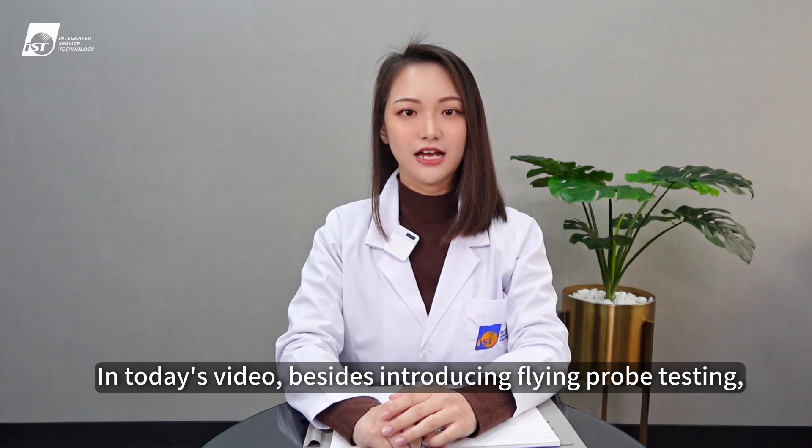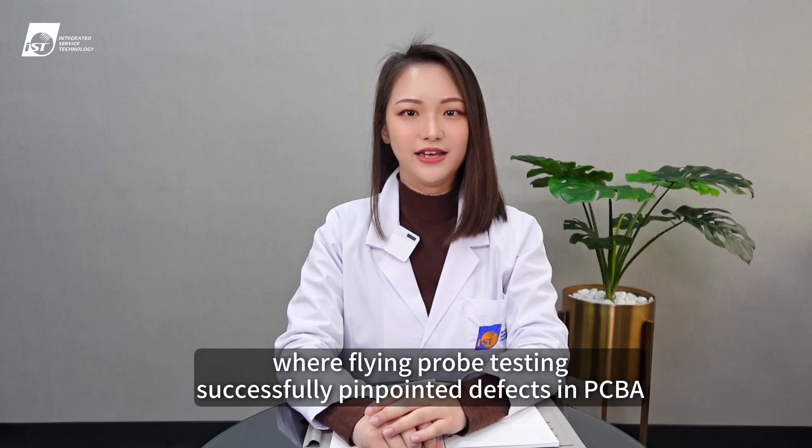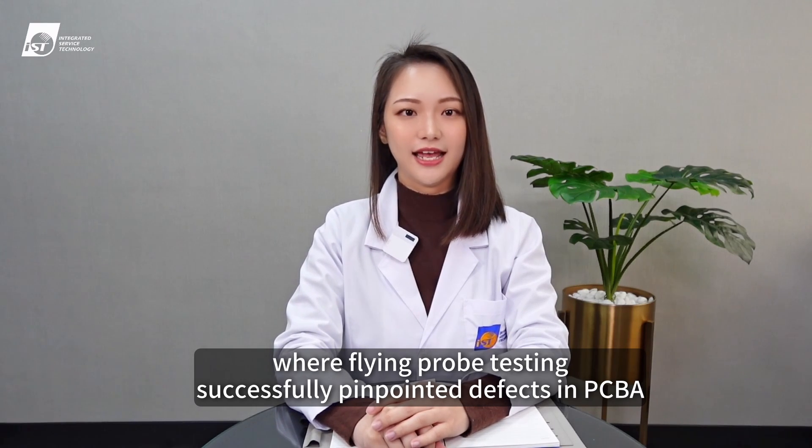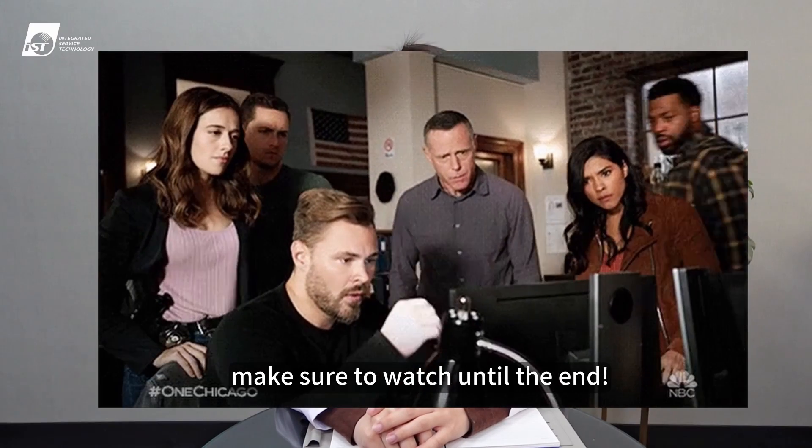In today's video, besides introducing flying probe testing, we'll also be sharing four cases where flying probe testing successfully pinpointed defects in PCB assemblies. If you're keen on understanding this tool better, make sure to watch until the end.